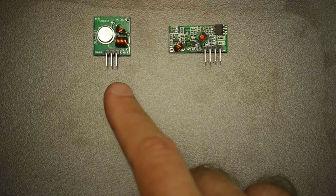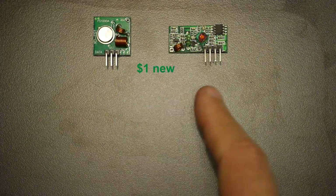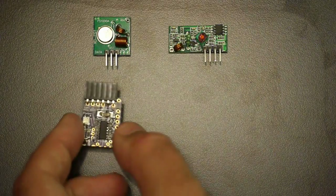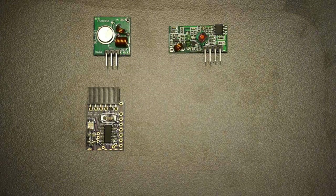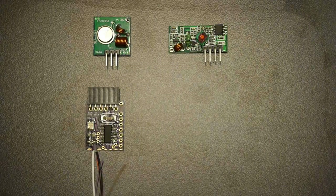It begins with the least expensive transmitter and receiver that I could find — only a dollar for the pair of them on eBay. The project itself consists of a pre-populated, pre-programmed board that you can wire your appliances or projects to.